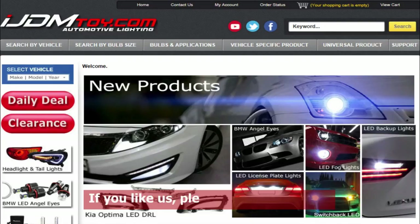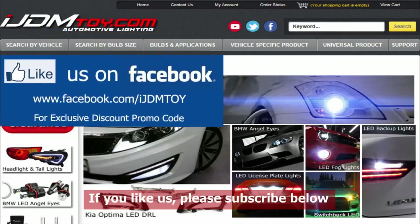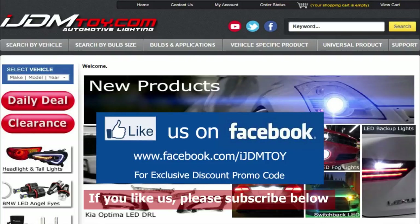If you have any further questions or concerns, you can always feel free to contact us. You can give us a call, shoot us an email, or chat with us on live chat. Thank you for watching our video and we hope you enjoy your new daytime running lights. If you liked our video, don't forget to subscribe to our channel. Please like us on Facebook for news and updates, and visit us at ijdmtoy.com. Thank you.